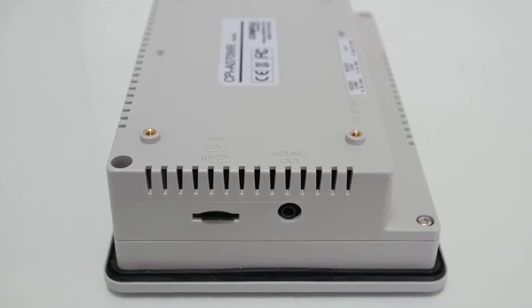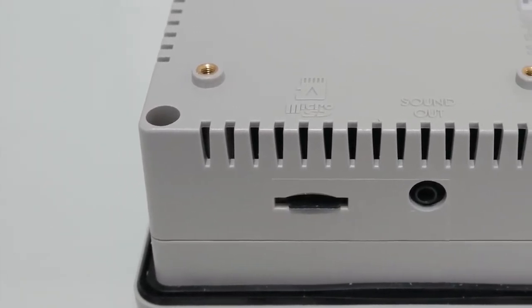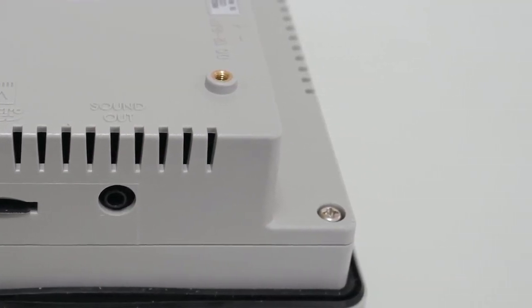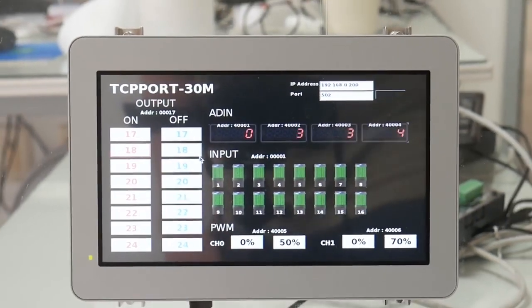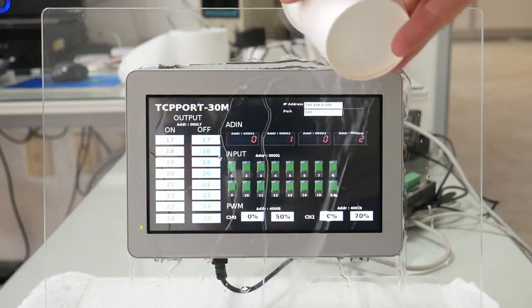Its primary storage is a micro SD card and also features both stereo audio output and a piezo buzzer. The display is 24-bit color with a pressure-sensitive resistive touchscreen and IP65 water resistant front panel.